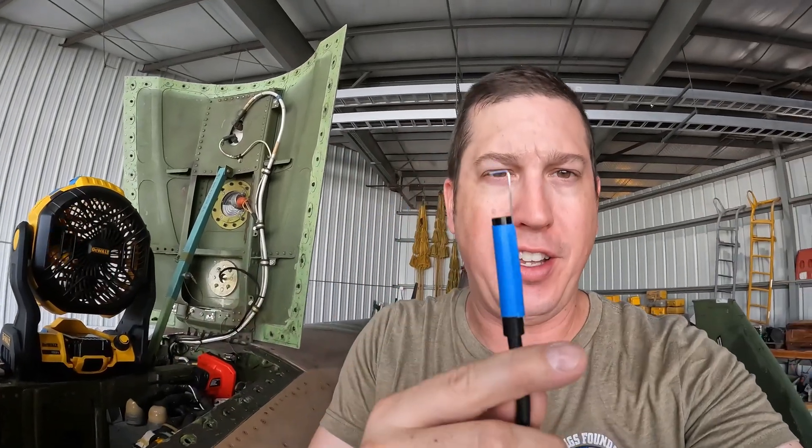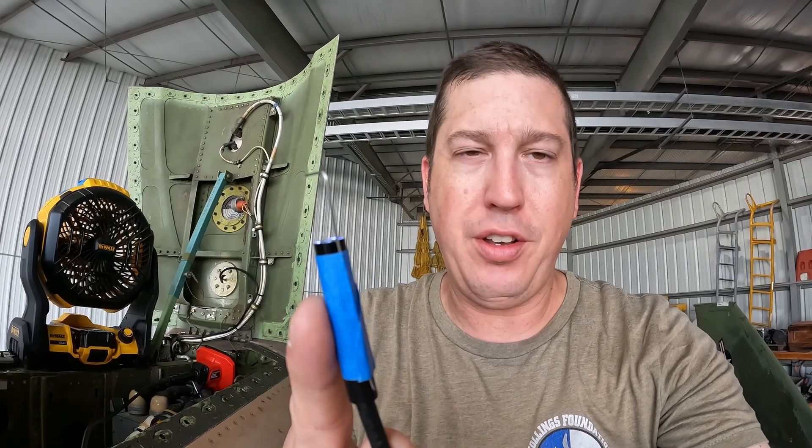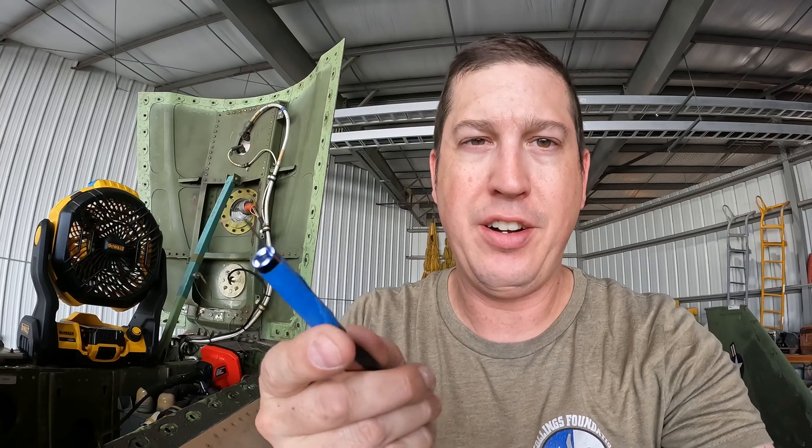I got my bore scope camera out and I modified it slightly. I put a little piece of safety wire and taped it onto the camera head. Remember when we replaced that relay down here in the back? I did drop one nut for one of the terminals. We heard it fall and land within the door, but with our efforts with the flashlight and mirrors we couldn't find it. So that's where the bore scope camera comes in. I saw it with the camera but had no ability to get to it with a tool, so I'm going to hook into the donut hole and pull it out to a place where I can grab it.